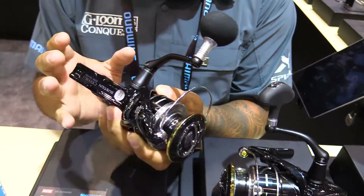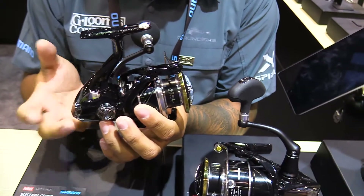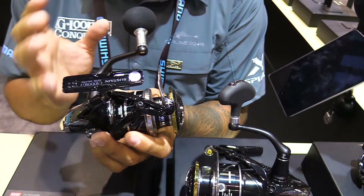Hagane body, which is full metal body — that's our strongest body. CI4 side plate for lightness. Hagane gear, which is our cold-forged gear.